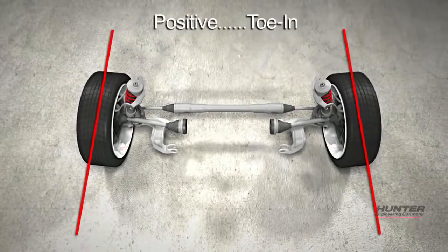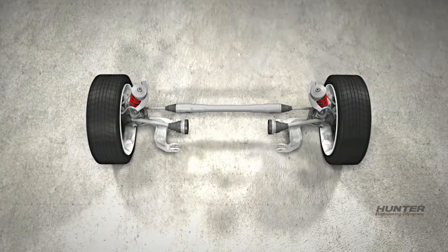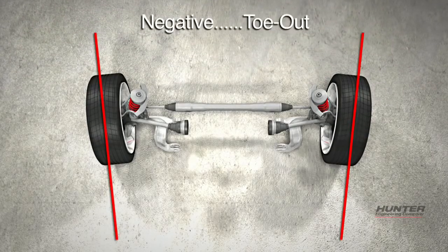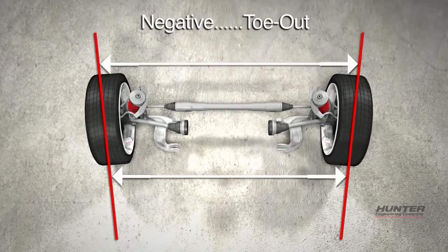Toe is positive, also known as toe in, when the front of the tires are closer together than the rear of the tires. Toe is negative, also known as toe out, when the rear of the tires are closer together than the front of the tires.